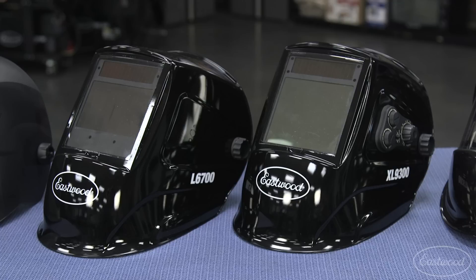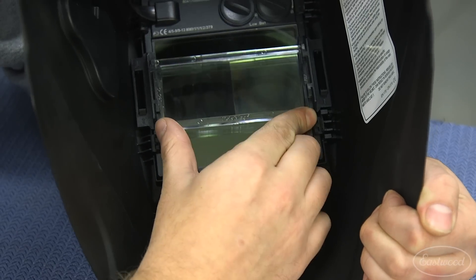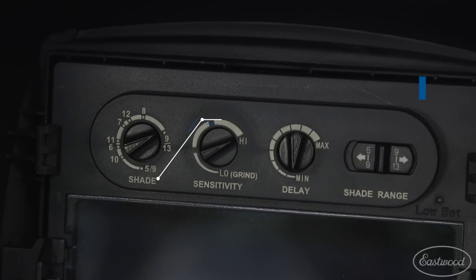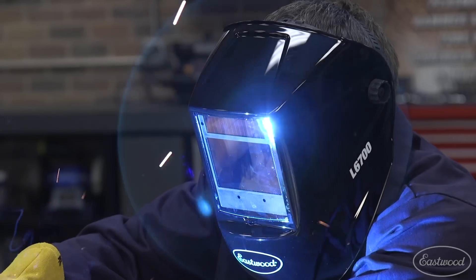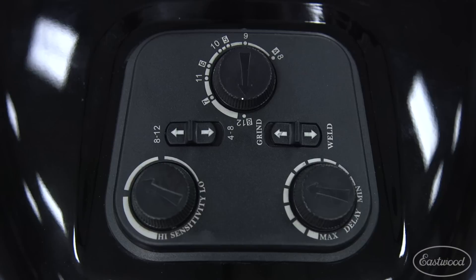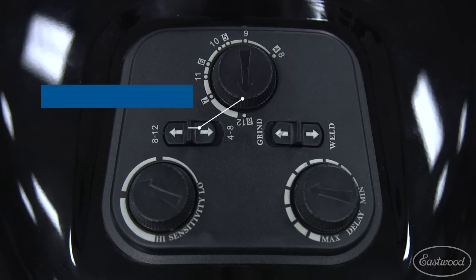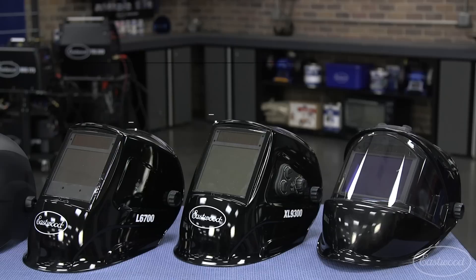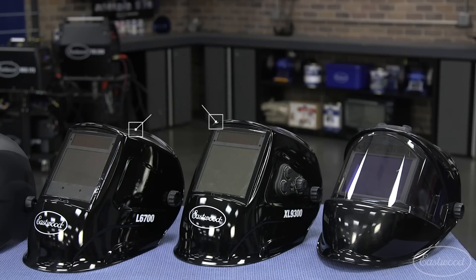If seeing better is an issue, you may want to consider the large view or extra large view welding helmets, which give you the ability to attach a magnifying lens that may improve your welding. The large view and extra large view have an adjustable shade range from 4 to 13, giving you the ability to do MIG welding up to 500 amps and TIG welding up to 300 amps. The shade range on the panoramic adjusts from a shade 3 to a shade 12, allowing you to MIG weld up to 300 amps and TIG weld up to 175 amps. So if you need a helmet for TIG welding, your best options would be the large or extra large view helmets.